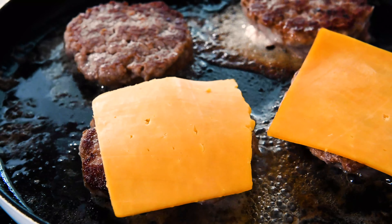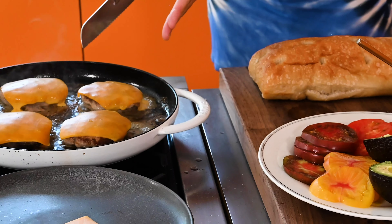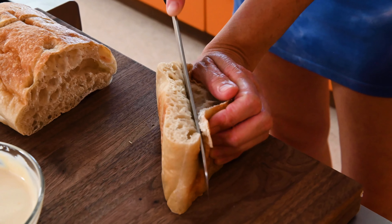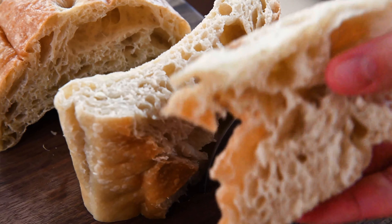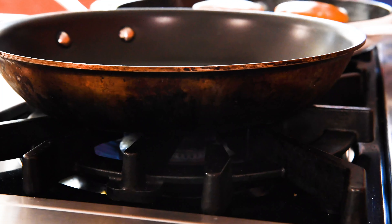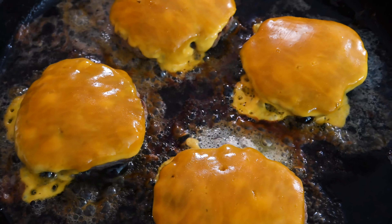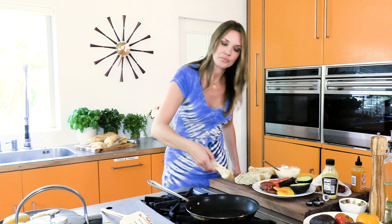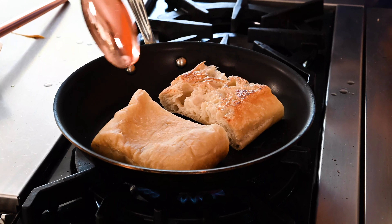To that I'm going to add some good quality cheddar cheese. Now ciabatta is a rustic Italian bread and it can hold a lot of juiciness — the aioli, the tomatoes — this thing is going to need to hold a lot of baggage. I'm going to eyeball the size and cut it down. So we're toasting it, just cutting off the tops. I'm going to toast the ciabatta in another pan with a little bit of oil on the bottom. These burgers are done — just beautiful, a little golden brown on both sides.